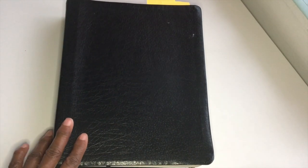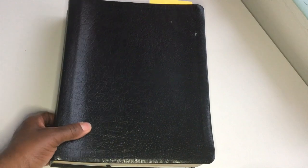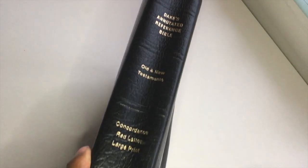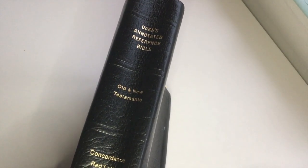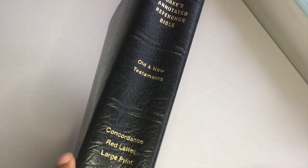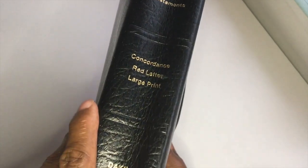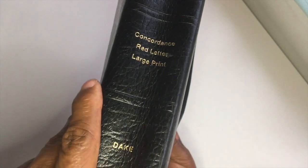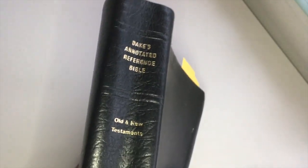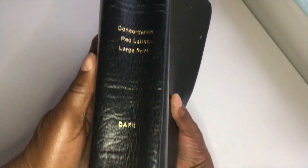Let's get into this review of my Dake's Bible — it's quite huge actually. Let me just show you the spine: this is the Dake's Annotated Reference Bible, Old and New Testament, with concordance, large letter edition. I think it's leather bonded — that's what it looks like on the spine.